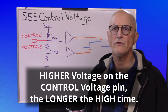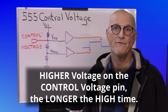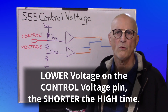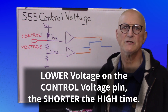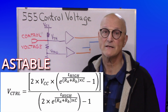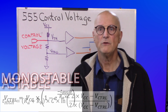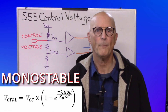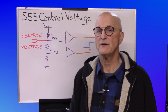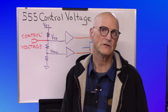A higher voltage on the control voltage pin will yield a longer high time because the capacitor has to charge to a higher voltage before the 555 will discharge it. For those who need to determine the actual effects of the control voltage on the high time, I have provided the requisite equations in a document. You will find the link to this document in the description of this video. The equations provided are for both monostable and astable operating modes and allow you to calculate the high time given a particular control voltage, or to calculate the required control voltage to achieve a given high time.